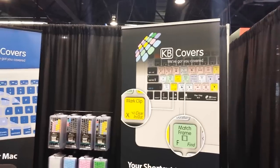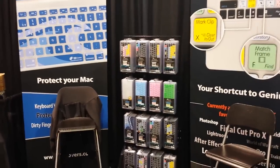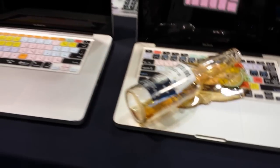We're at NAMM 2015 at the KB Covers booth, looking at keyboard covers. You can see they've got a lot of different options for mostly Mac computers here. They're an option to keep the machine protected from spills and different things.